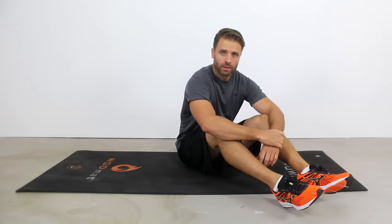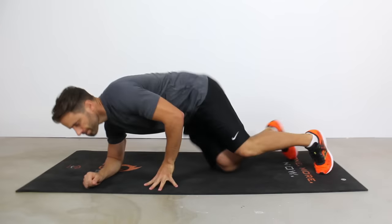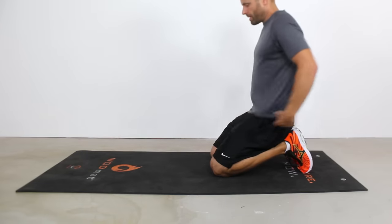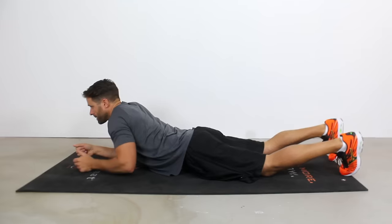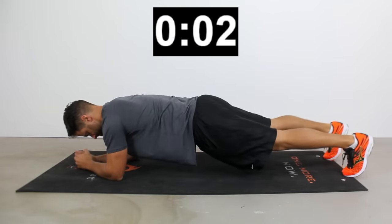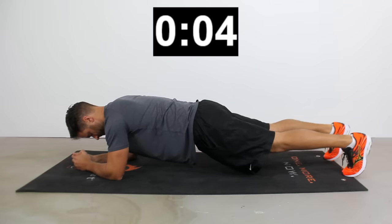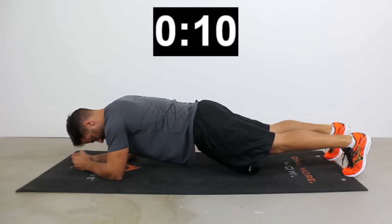Alright you guys, 6 different types of plank — we're going to hold each one for 30 seconds. Let's get a timer up and get into our first plank. It's going to be your standard low straight plank. To do this, I want your elbows right below your shoulders, up on your toes, and then we're just going to pop up into a plank.